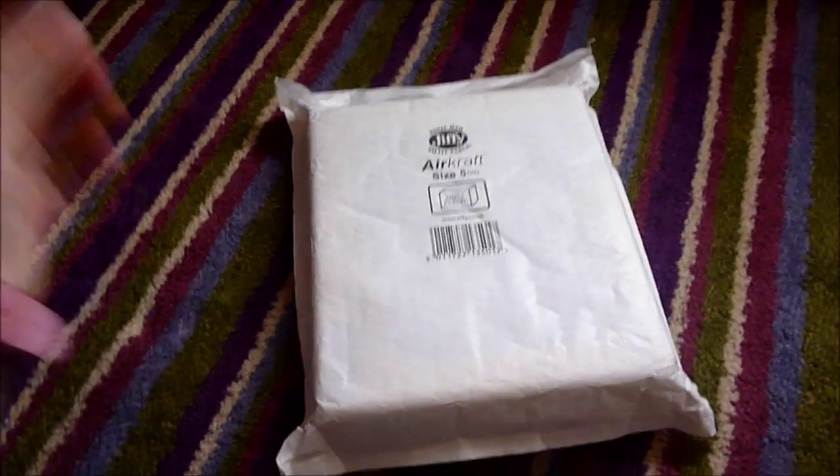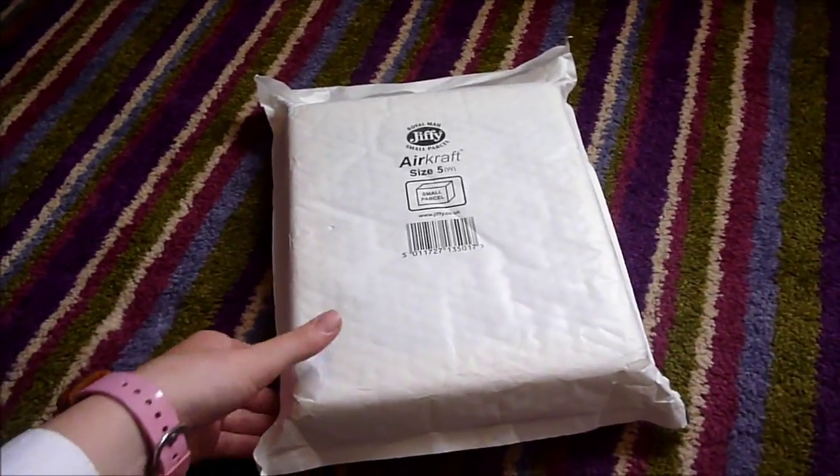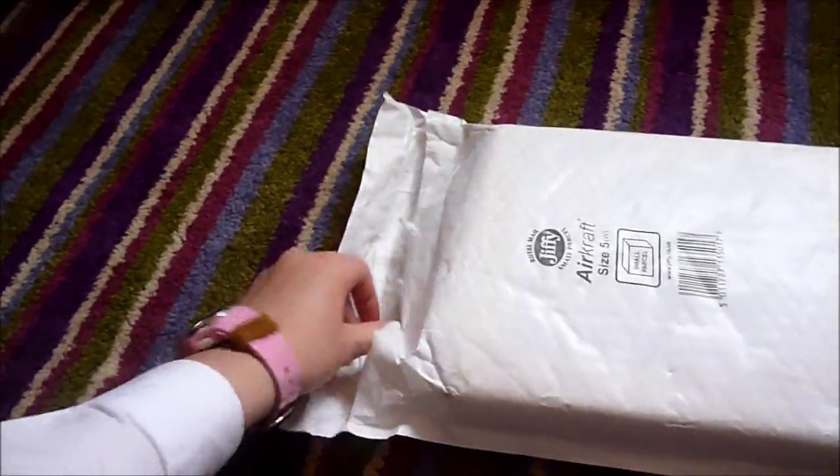Hello there, it's Galloping Oak Stables and today I have got a Briar Stablemates package. So it says my address on that side, so we're not going to see that. So let's open it.